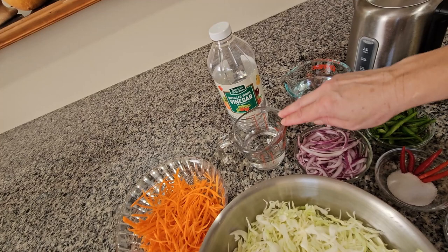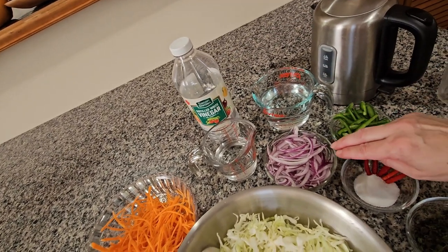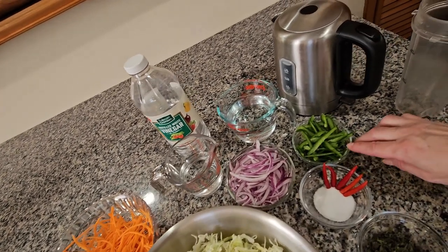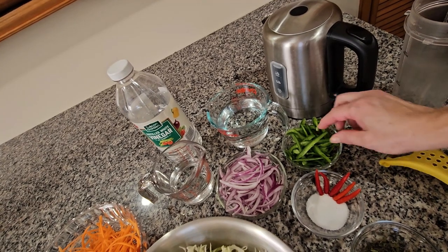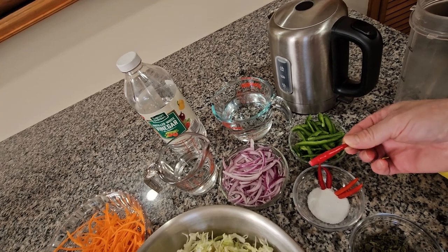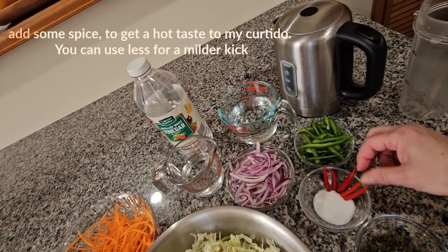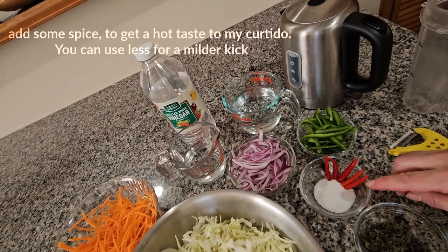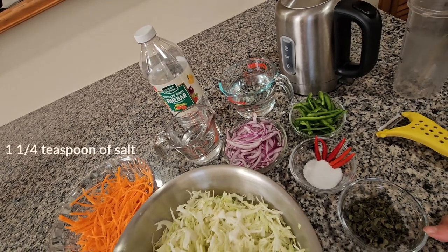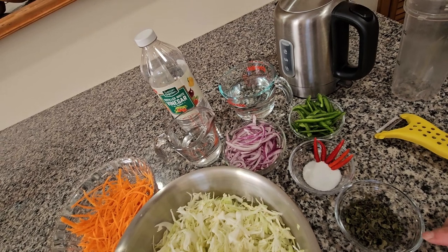I have one cup of white vinegar, one cup of water, an onion in pieces, one jalapeño cut in pieces, five chili piquins for heat, one quarter teaspoon of salt, and two tablespoons of oregano.